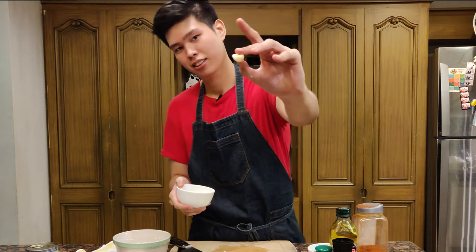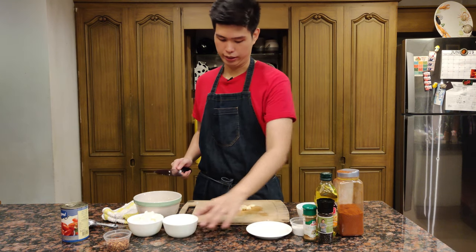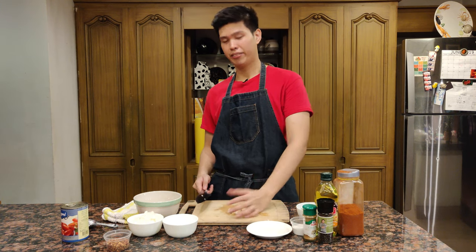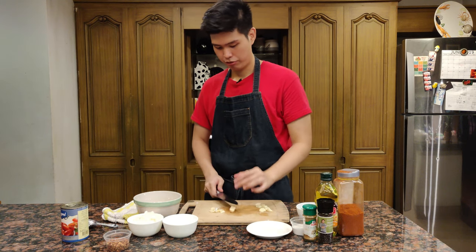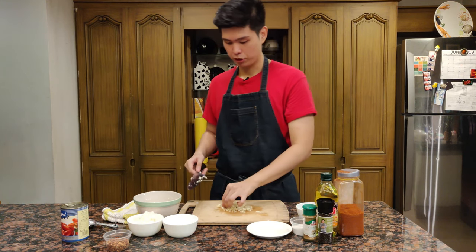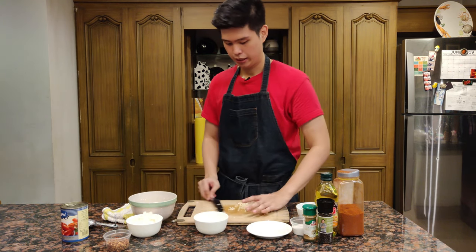Just mince this up. I like smashing the garlic first because if you mince it whole, the surface area isn't big enough and it's not flat on the board. What I do is just use the knife and make it flat — see, now it's easier to chop. Just mince this up real good. This doesn't have to be super fine because it will all dissolve later. Place it in a bowl.